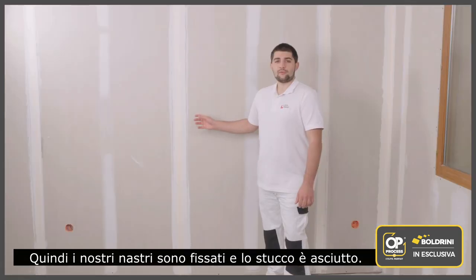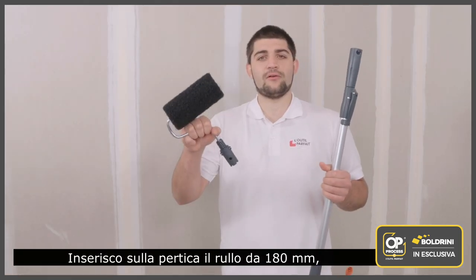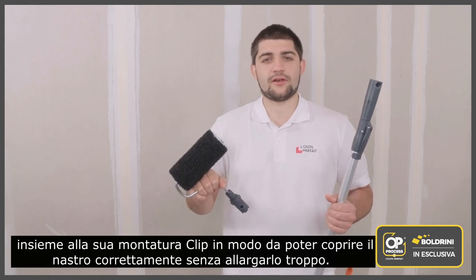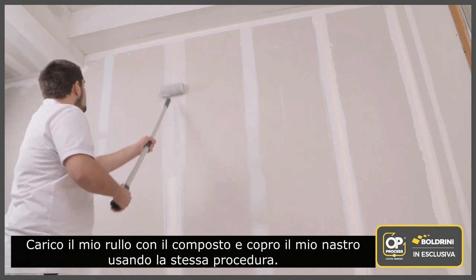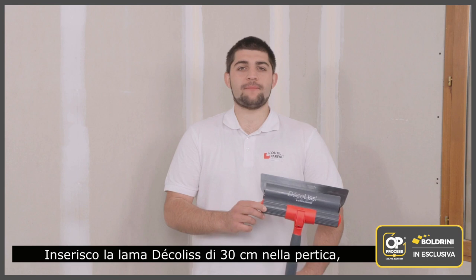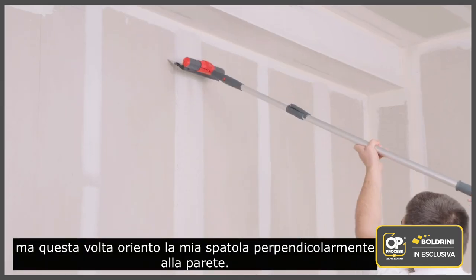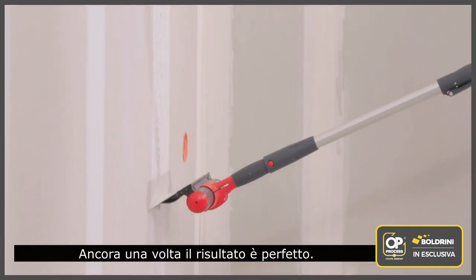Our tapes are laid and our compound is dry. We can now go on to the second pass. I fit the 180 millimeter roll-on roller and its clip frame to the pole so that I can coat the tape correctly without widening it too much. I load my roller with compound and coat my tape using the same process. I then fit the 30 centimeter stiff blade decolist to my pole, this time directing my spatula perpendicularly to the wall, and smooth out my coating. Once again, the result is perfect.